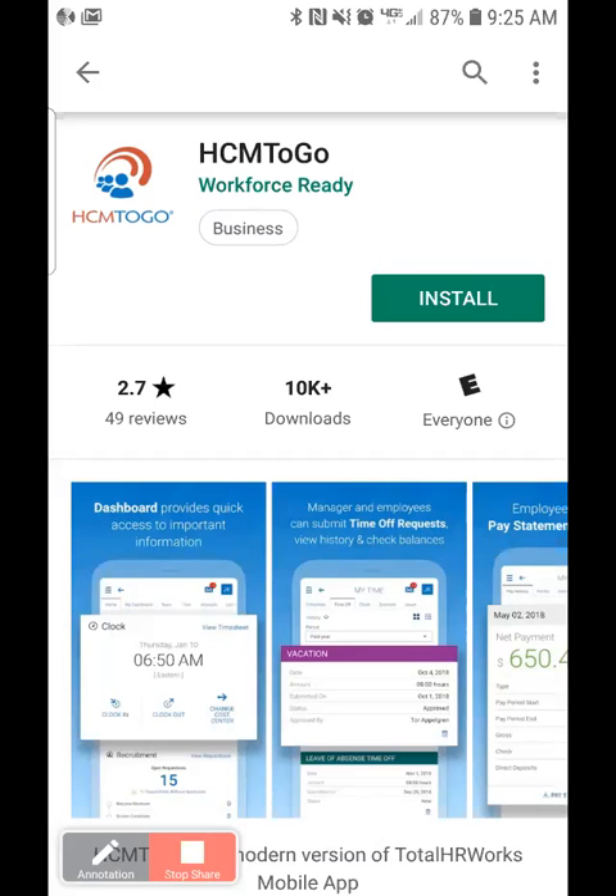These apps can be installed from iTunes for iPhones or the Play Store for Android phones. The setup is the same regardless of where you download the app from or the version of the app you use. Today we're going to install the HCM2Go app on an Android phone.